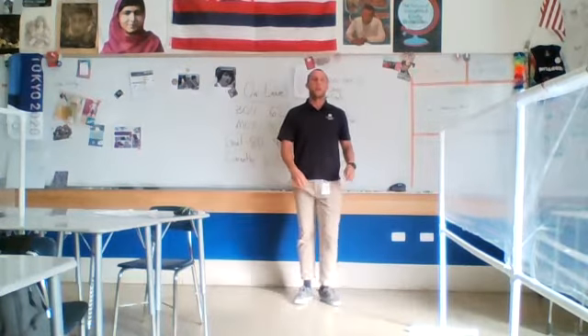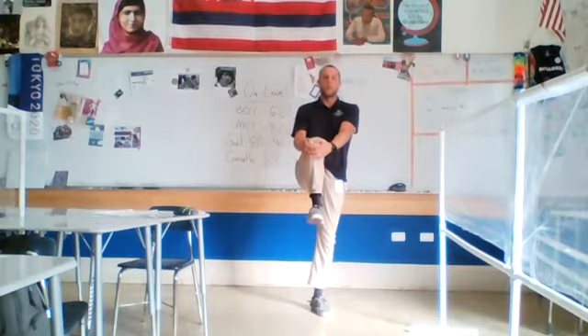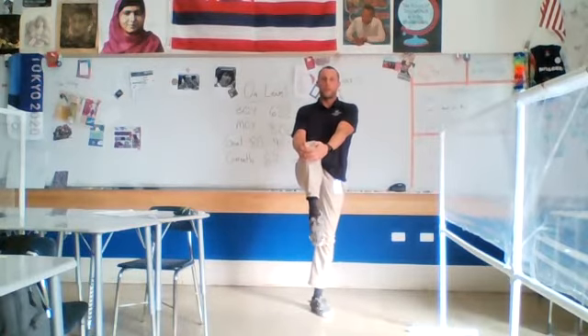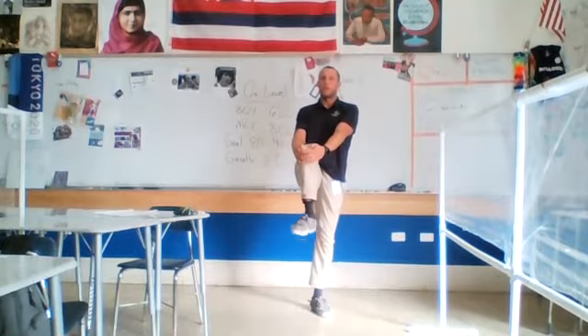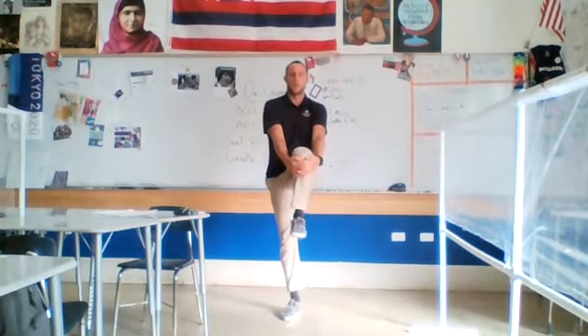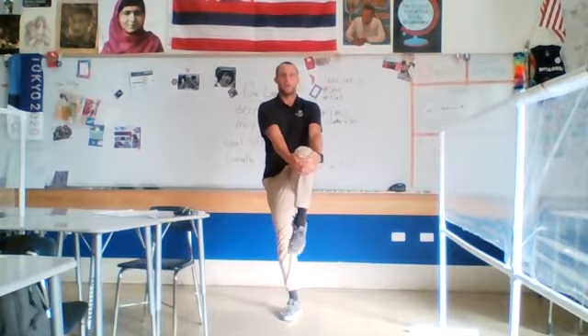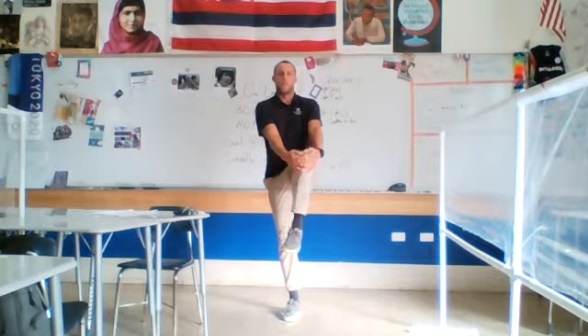We're going to lift our right leg up in front of us and pull it in. Get a good stretch in the front of your leg. You can also do some ankle rolls here — open up the ankle mobility. Switch your legs, left leg up and in front. Roll those ankles both ways. Mr. Klausner has ankle problems, but let's try to strengthen them.